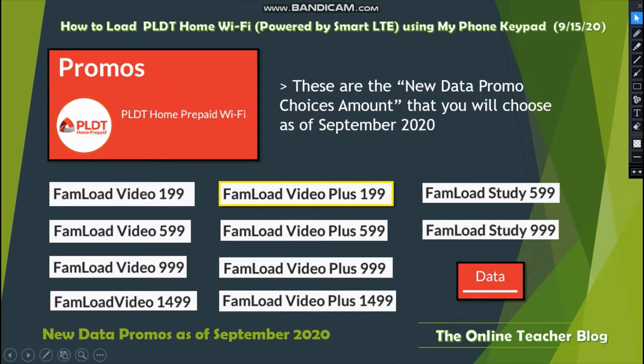Under Enter Phone Number, input your desired amount to load — from 5 to 1,000 pesos — or choose a promo load. These are the new data promo choices and amounts available as of September 2020. There are lots of promos: Fon Load Video 199, Fon Load Video 599, Fon Load Video 999, and Fon Load Video 1499.